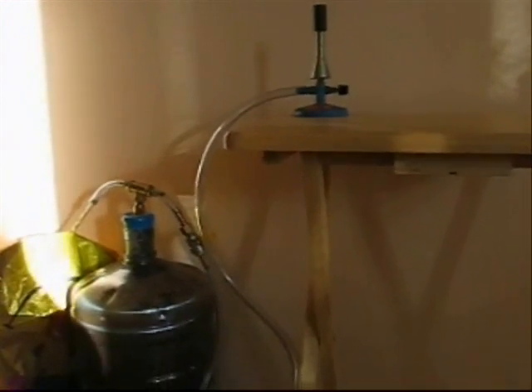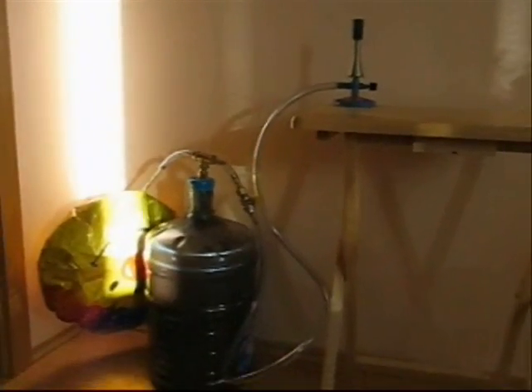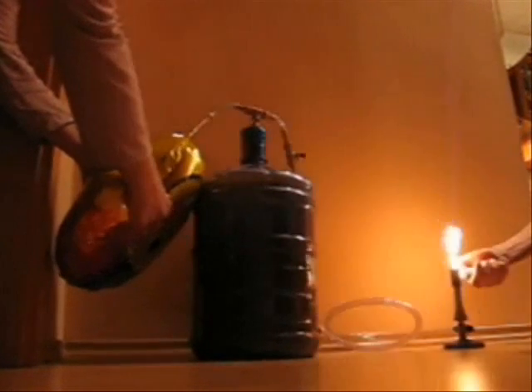Now we will activate the generator. First we need to gently squeeze the balloon so that the methane will be near the valve, ready to enter the tubing to the Bunsen burner. Then we will open the ball valve and wait a few seconds while the gas is flowing to the Bunsen burner through the vinyl tubing. Now we are ready to light up the biogas and use the clean energy for our purposes.